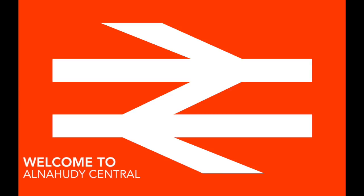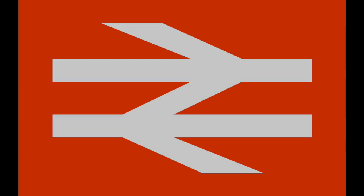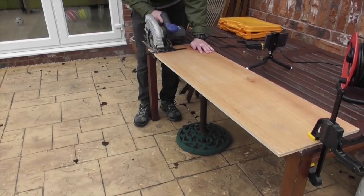Welcome back to Alna Hoodie Central. First off, apology — I haven't uploaded in a while. I've been filming this montage of clips — I like the word montage — this montage of clips about how to make the sign and turn this to this.